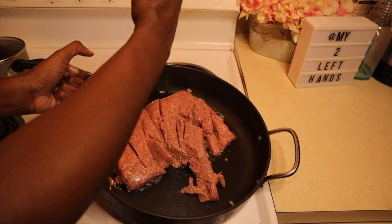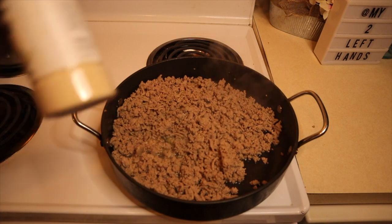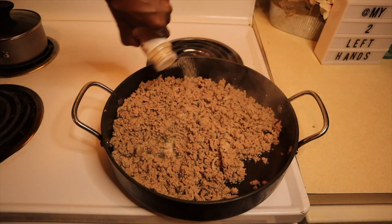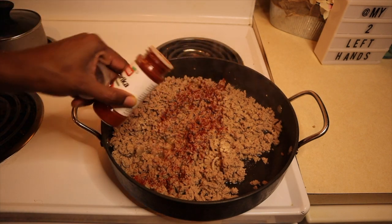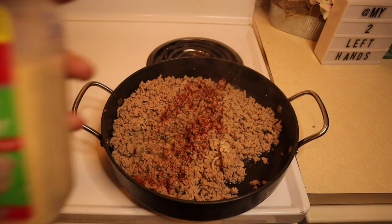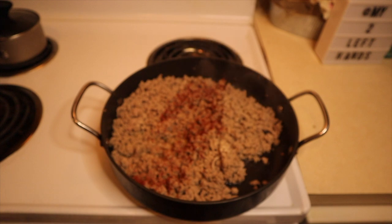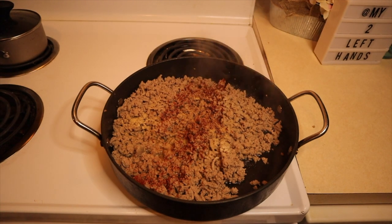I'm just using a spatula because that's what helps me break it down into small pieces. Once that's done, go ahead and season with a little bit of onion powder, a teensy bit of smoked paprika, and a little bit of garlic just to take out that rawness of the meat.